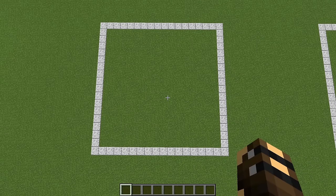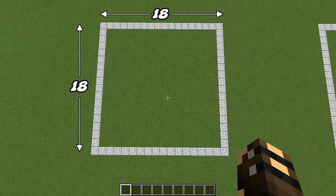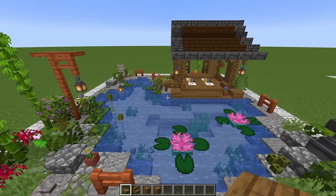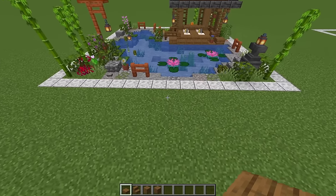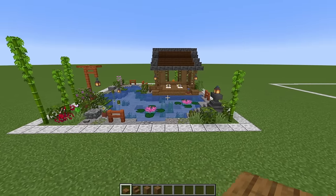You can begin by marking out an 18x18 square if you want to, or if you think you can build it without it, just leave it out. For the purposes of the tutorial, if I ever say come to the front of the build, this side is going to be the front.